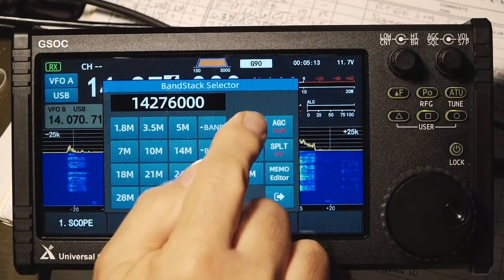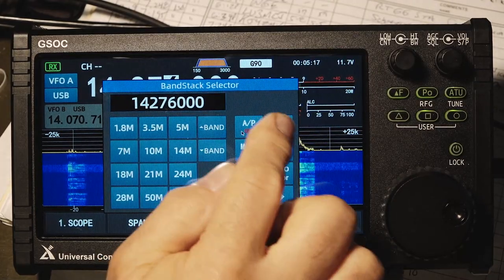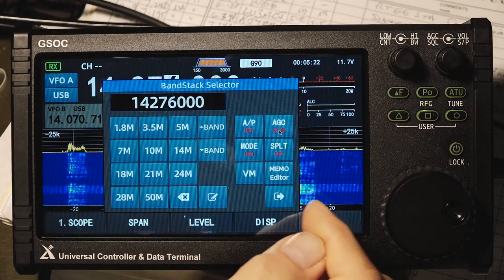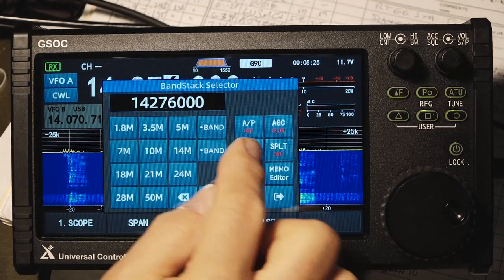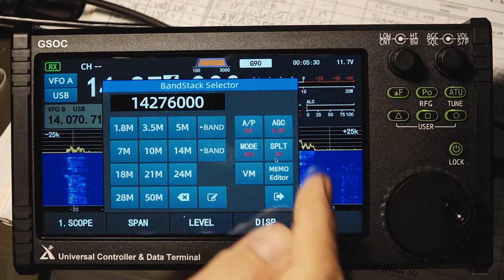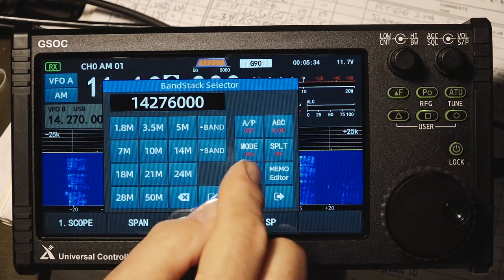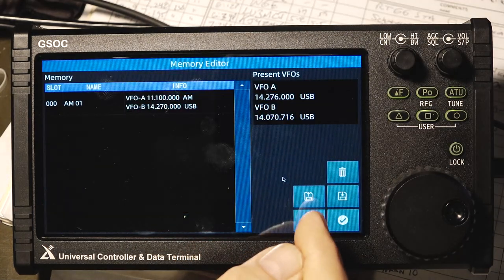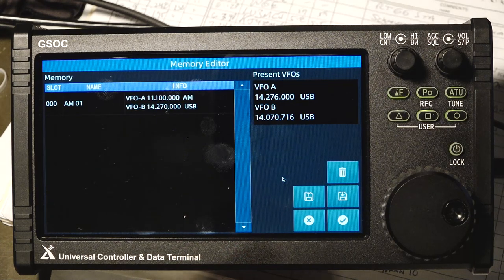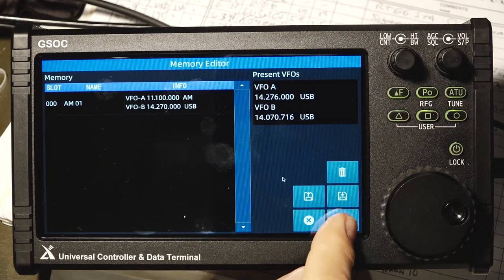There are a few selections in the frequency window you need to know about: preamp, attenuator, and normal. Next is AGC — very important — with fast, slow, and off. You also have another mode selector where you can select all your different modes from the main screen or in here. Split operation is inside here in case you have a split operation or contesting. There's your VFO to memory button and your memory selection. Here's the memory editing window — you can set that up, save it to the SD card, load it from the SD card, or delete it.